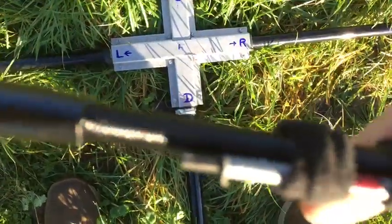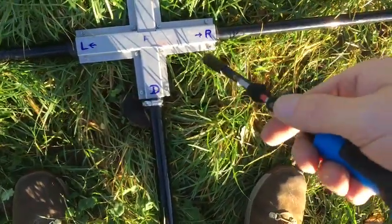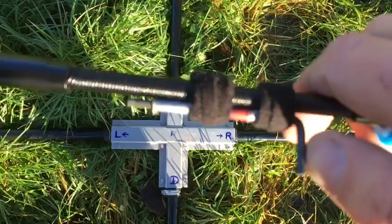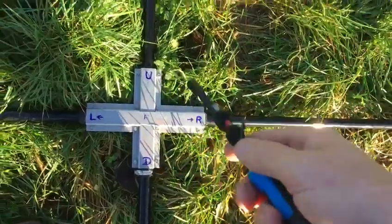I put some red tape around the 7 millimeter extension tool in case it falls in the grass, so I can find it again. It doesn't matter if the allen wrench is black or stainless steel — if you drop it in this high grass, it's gone.